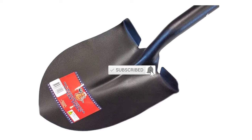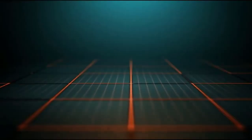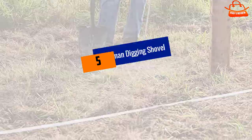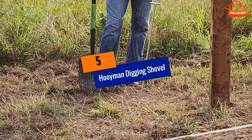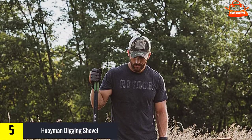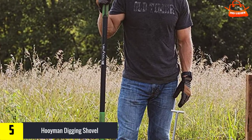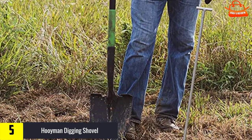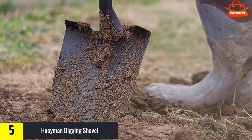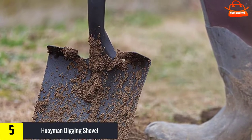Starting at number five, we have the Huiman Digging Shovel. This shovel features no-slip handles at the end of the shaft and down closer to the blade where you lift with your second hand. These provide an extra level of comfort, especially when not wearing work gloves, and keep your hands securely in place even when working in wet conditions.